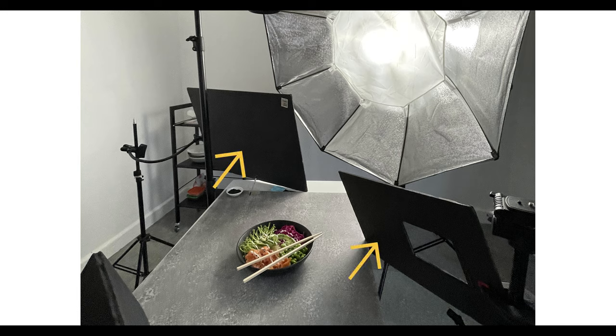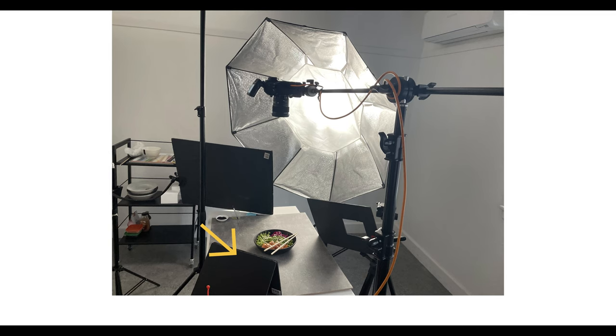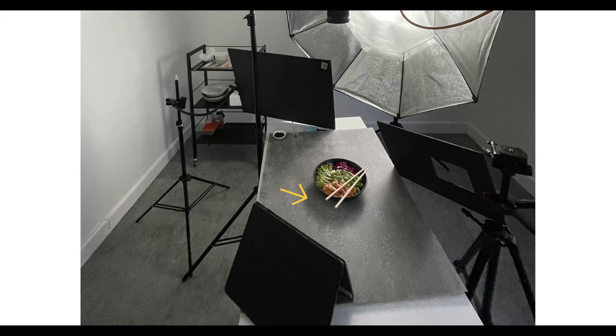As you can see the two foam core boards closer to the light are creating the shadow, which allows the light to pass through but blocks off light on the left and the right, casting that really nice shadow. As for the smaller bowl, I've created a custom cut black foam core board that sits next to the bowl, which darkens the shadow being cast off the bowl.